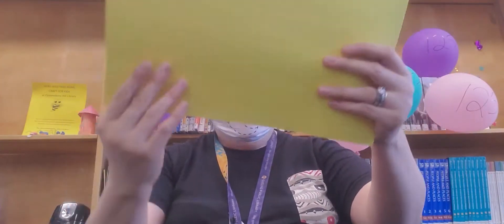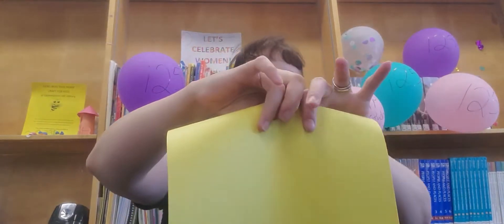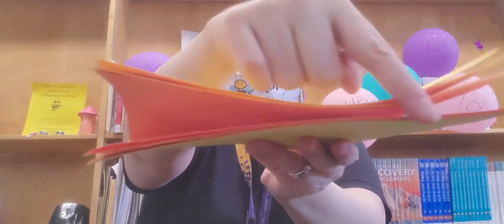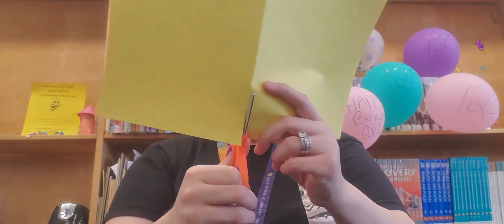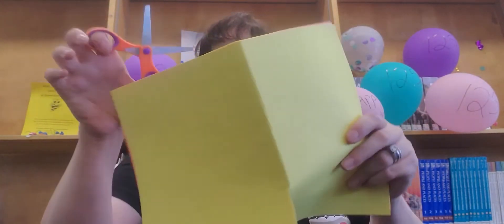Take the sheet, make sure it's even, fold it in half, fold it in half again, and make sure it's even. Then open it up, take the scissors, and cut where the crease is.